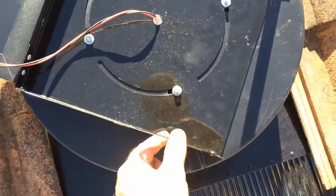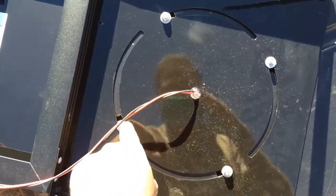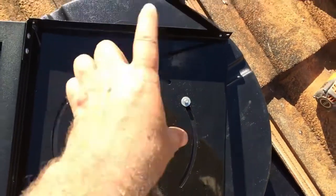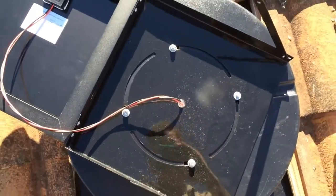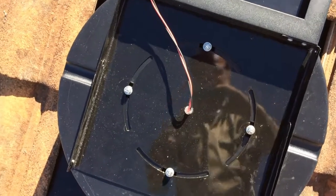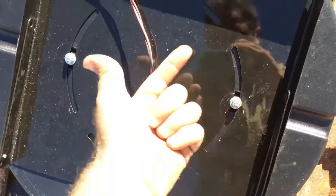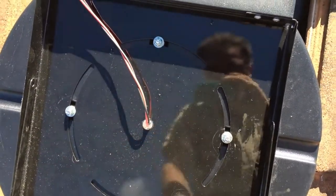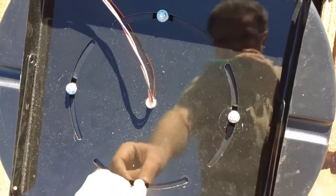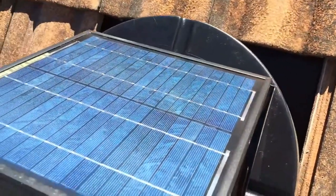Okay, so to get the right angle and face the sun I just had to undo these and fold it right over. Then I can undo all of these nuts and washers off of here, lift the plate up, turn it around one position, and then put it back down so that this faces north. I had a little bit of trouble because there's silicone in the middle, so you have to lift each one up and slide it around a little bit, put a bit of tension on it until you can get it to move over. Then put those nuts back on and fold this over again.